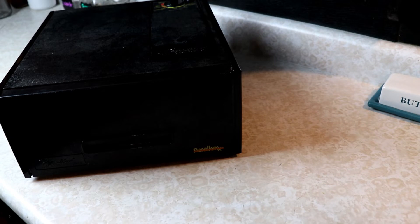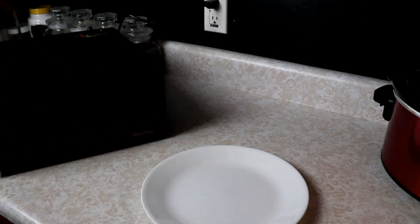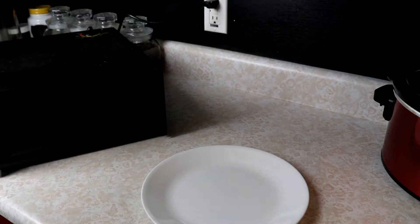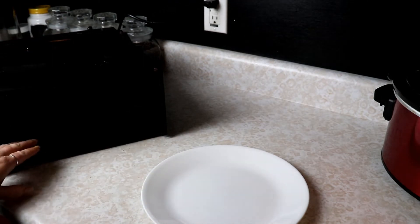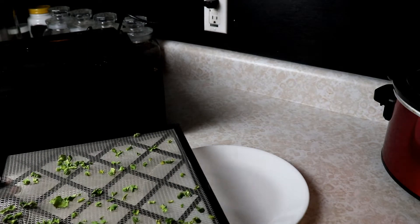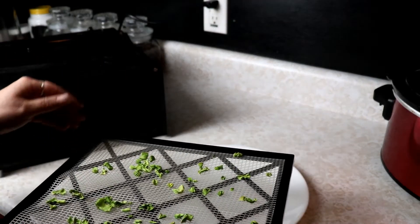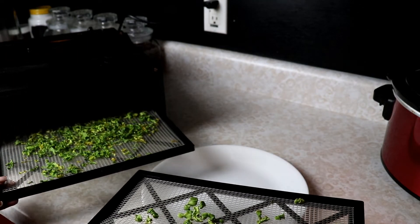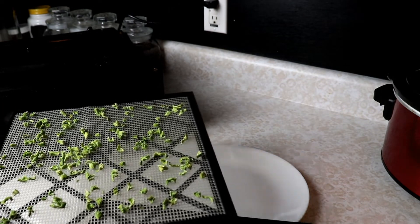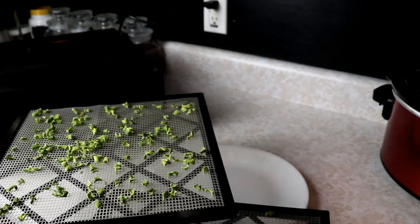I'm going to check it in about five hours and see how those leaves are doing, and if they still need more we'll let them go. Okay, so this has been going for about 12 hours and we are going to check these — I think they should be done. Yep, they are done. You can see this tray was covered with leaves and this tray was covered completely — look at how much they shrink up.